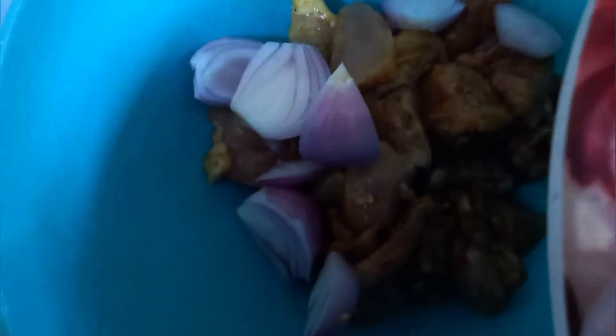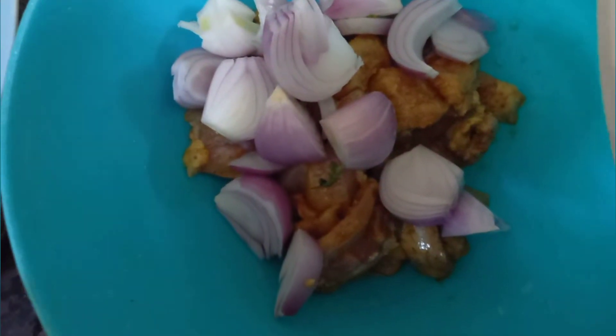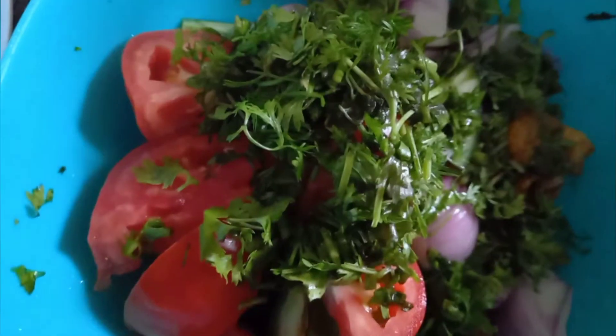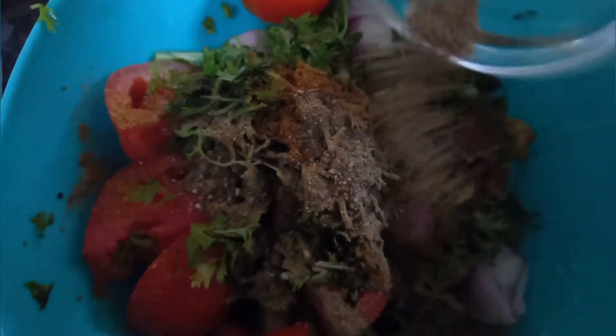Now we will add chicken in a bowl. Add onions, shimla mirch, tomato, entire dhania. Add zira powder, add salimiri powder, add sauce and mix the sauce appropriately.